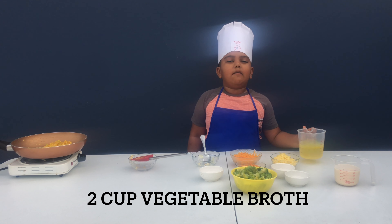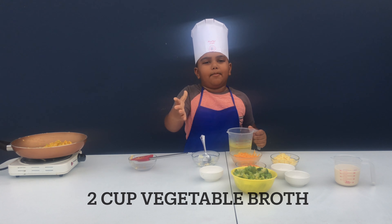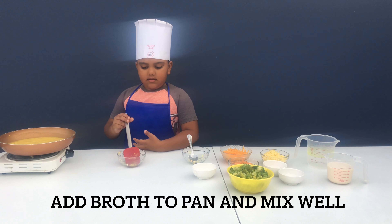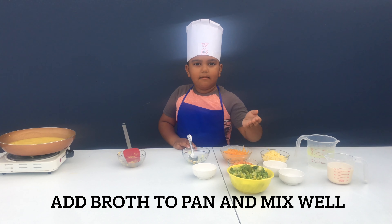Now we're going to add our vegetable broth. You can use any broccoli. It smells good already. Now we're going to add our carrot, pumpkin, and broccoli.